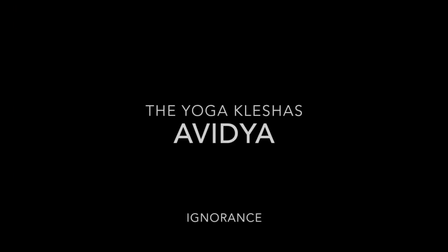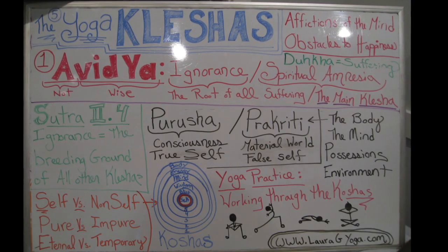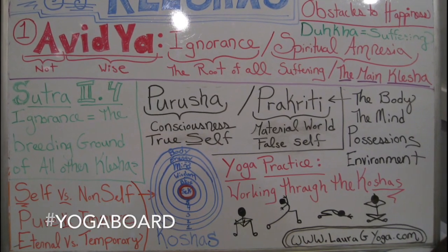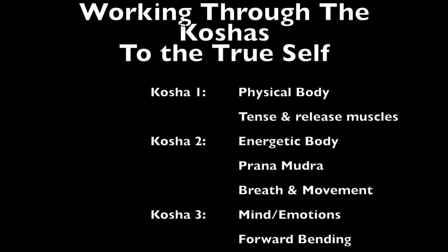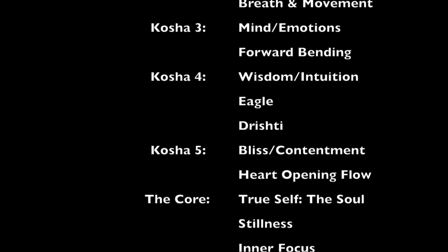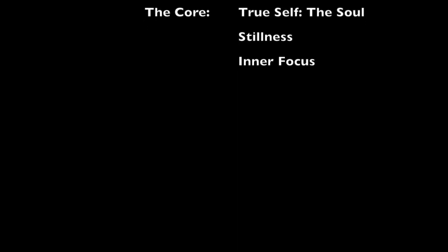Today we're starting a new series on the yoga kleshas, and our first of that sequence is avidya. The kleshas are obstacles to enlightenment, and avidya means ignorance. We're going to work on avidya by going down the layers of the koshas — the series we just finished about the layers of our being.